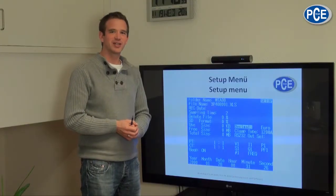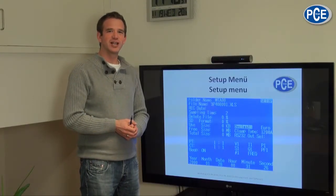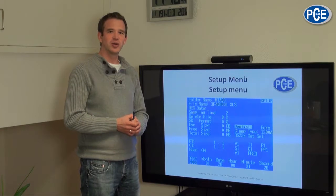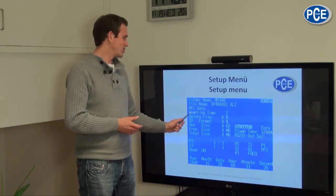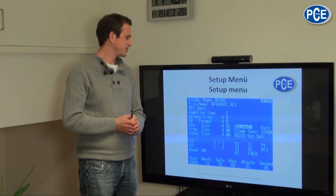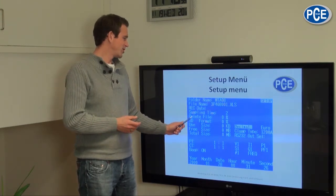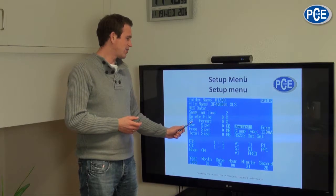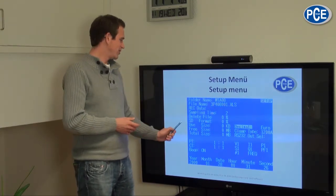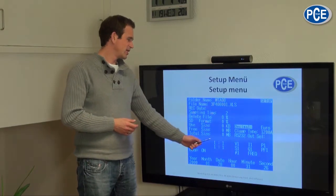In the setup menu you make the settings for the PCE PA-8000. In the top area you can set the file name and the file type of the recorded file. Underneath you can set the sampling time. You can also format single data files or the whole SD card, and view information about the SD card in this area.